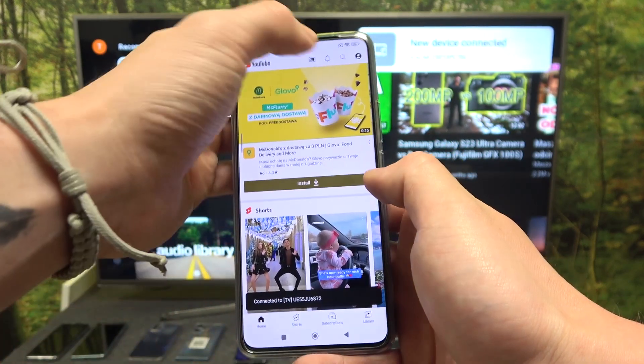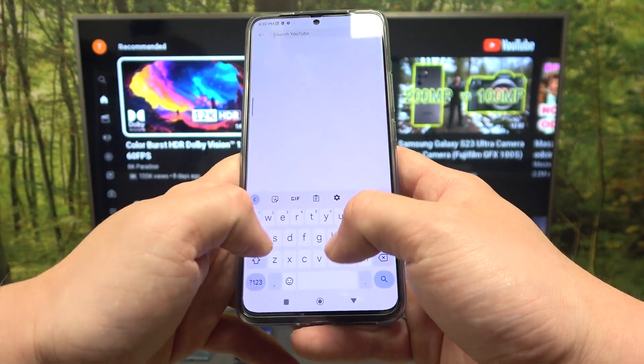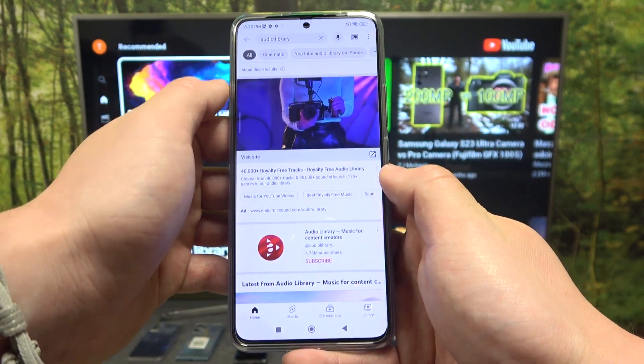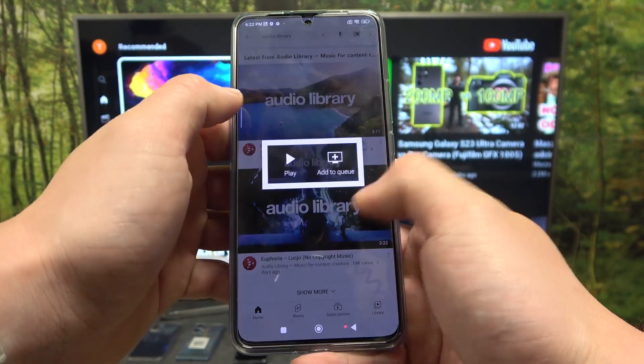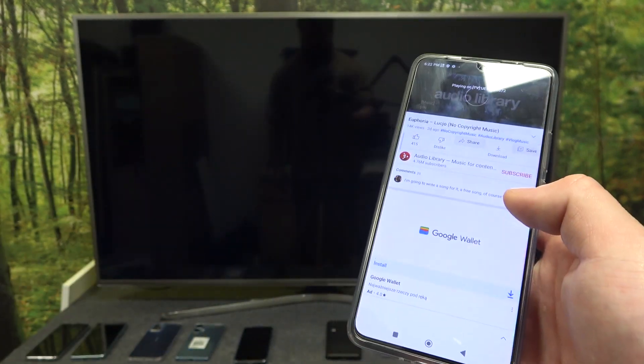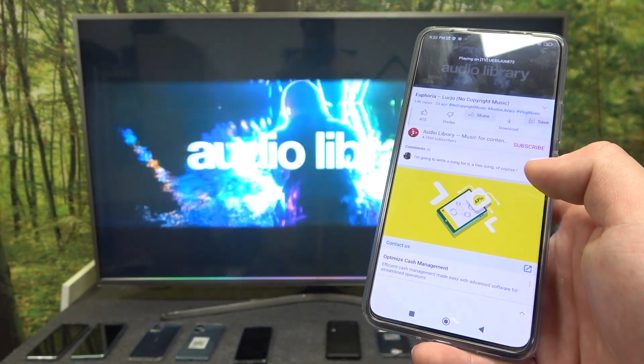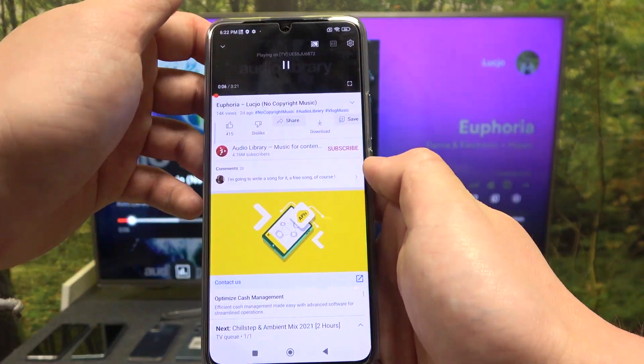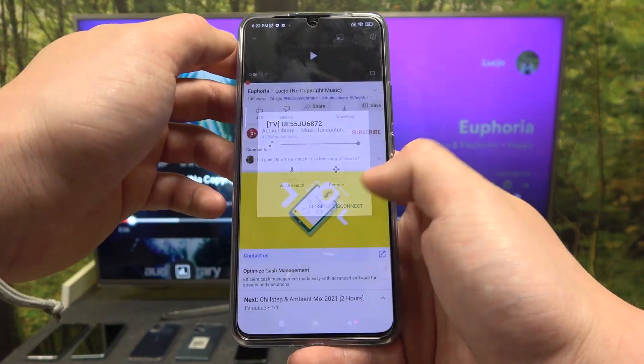Now when the devices are connected, you can play any video you want on your smartphone and it will be displayed on the TV. If you want to stop the connection, again press this button and select disconnect.